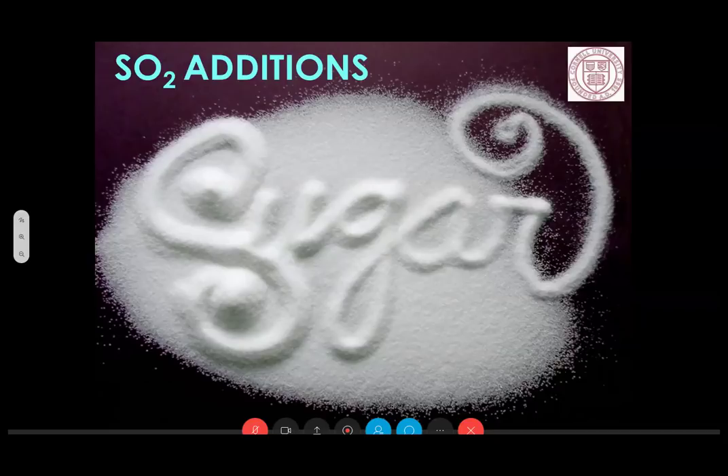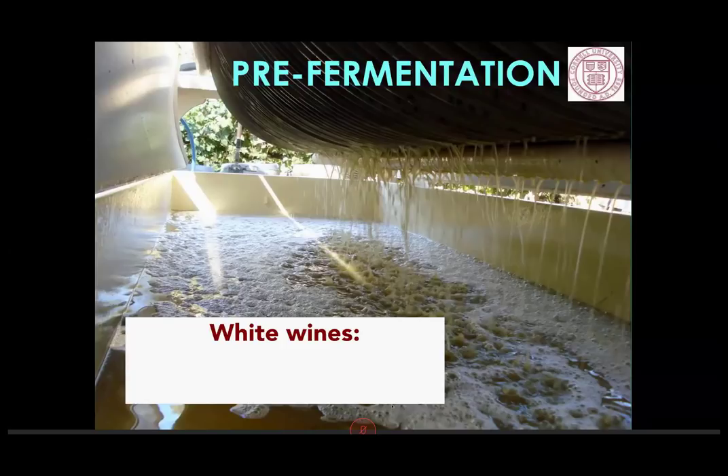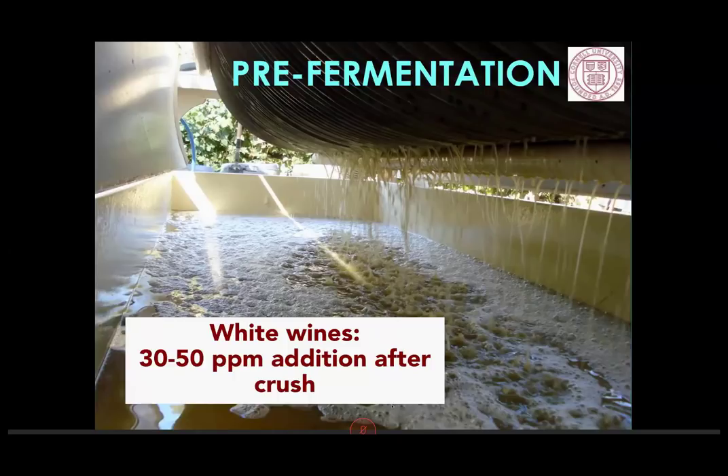Pre-fermentation: with white wines, we generally recommend adding 30 to 50 parts per million after crush. The caveat is that if you have high phenolic content in your whites — common for many producing whites in Texas — you may not want to do this, because you might want some oxygen involvement early on to get some phenolics to precipitate and drop out of solution. If softening that wine and removing phenolics is your goal, you probably don't want to make an SO2 addition early on. It will turn brown and maybe look scary, but that will clear up later.